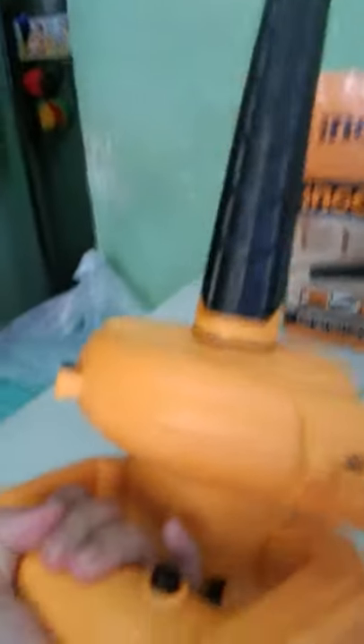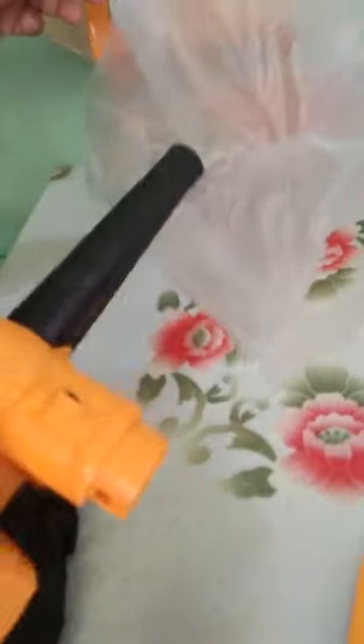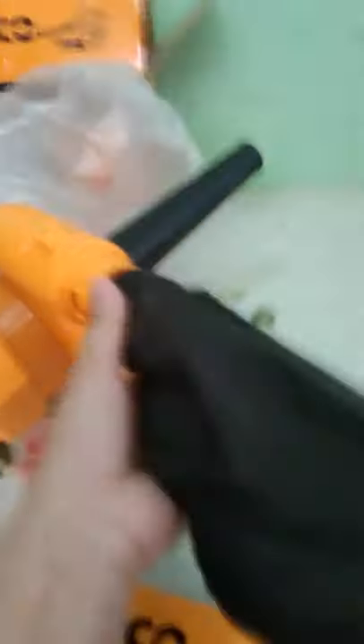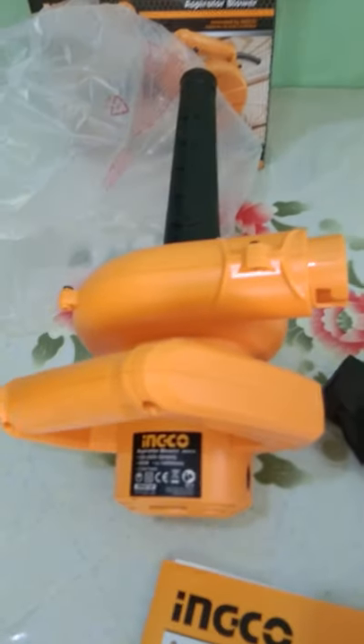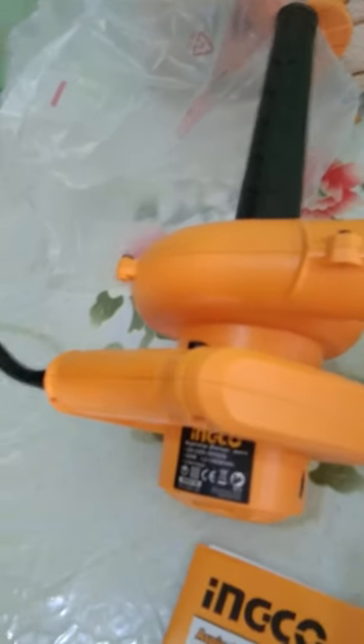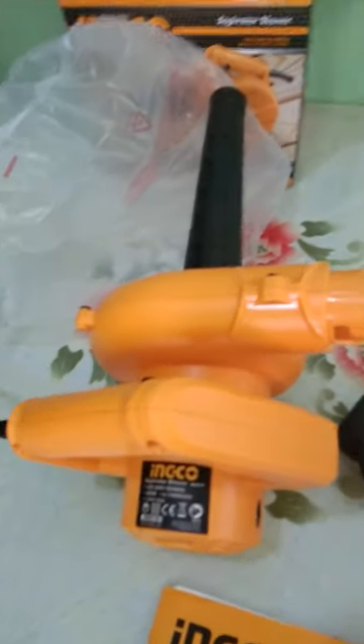So this is the item. You have to remember that if you're going to use the vacuum, you should attach the dust bag. I will show you another video using this for the CPU. That's all for today. Thank you.